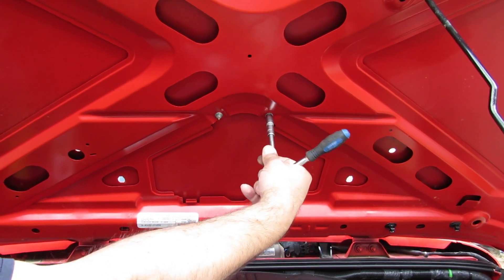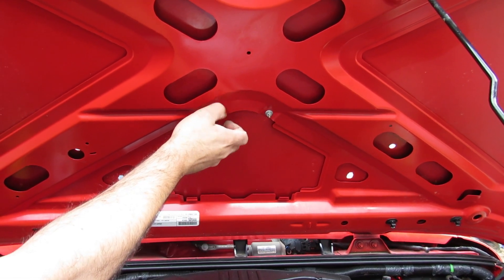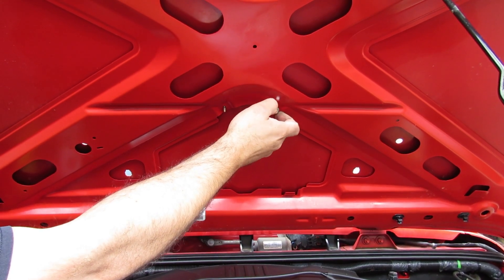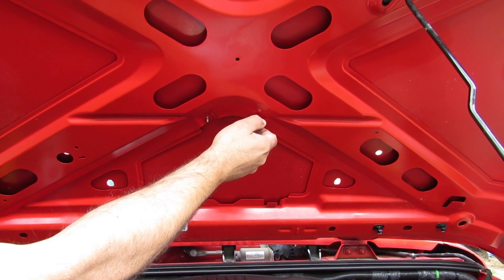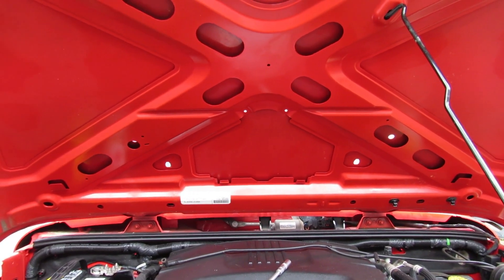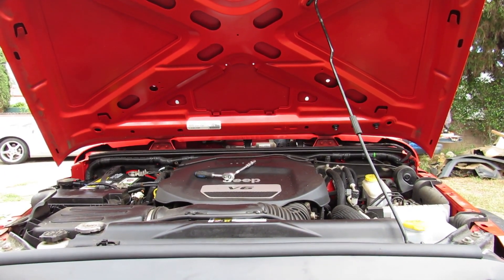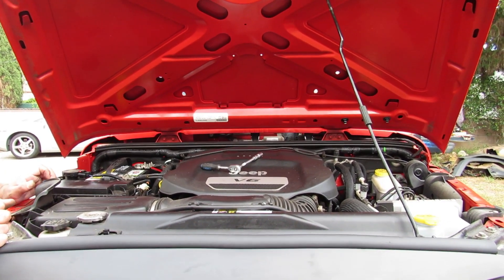This is like 10 millimeters. And that was that part. Okay, we're gonna leave it with the screws. Just gonna leave it here for now.